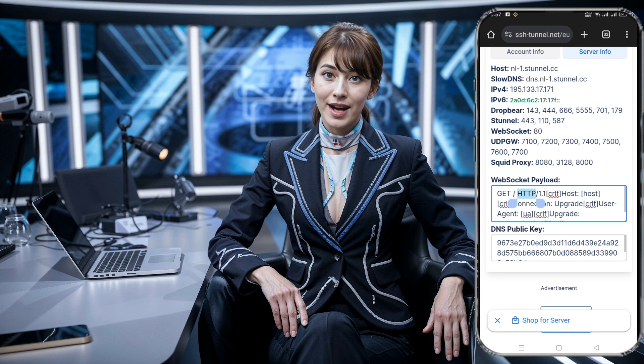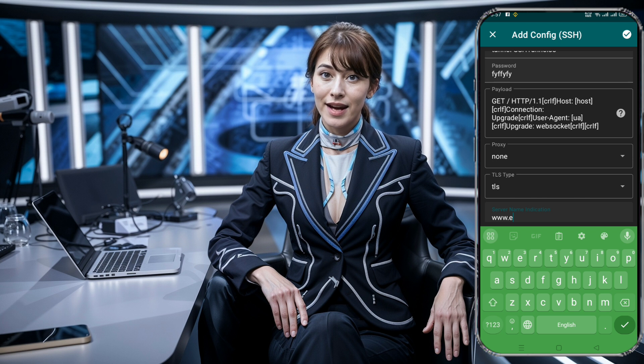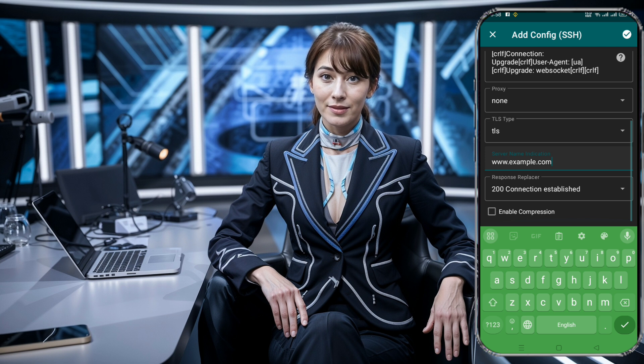If your server uses a proxy, enter the proxy details. In the TLS Type field, choose TLS to secure the connection. Be sure to double-check everything to ensure it's correctly filled in. Once all the data is entered, click the top right Save button to store your configuration.